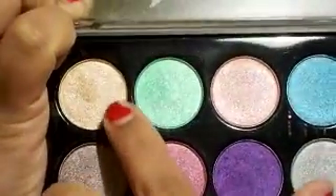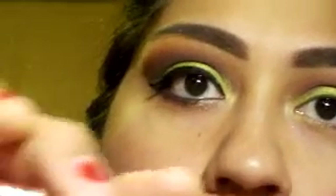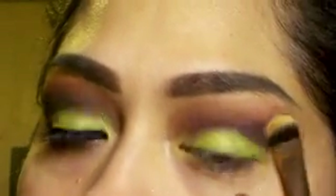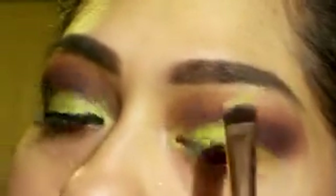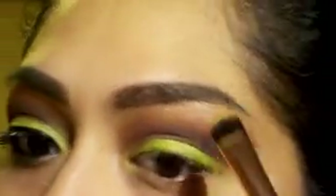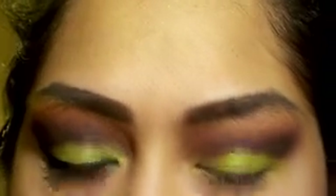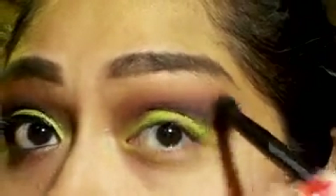Now with a rounded flat brush I'm going in with a shimmery highlight color — it's the one in the very top left corner of the palette. This is again a BH Cosmetics brush from my haul. I really like how these brushes performed for the first time using them — I'd recommend them. You get a ton of brushes for $14.99, but that's another video — I'll link the haul below.